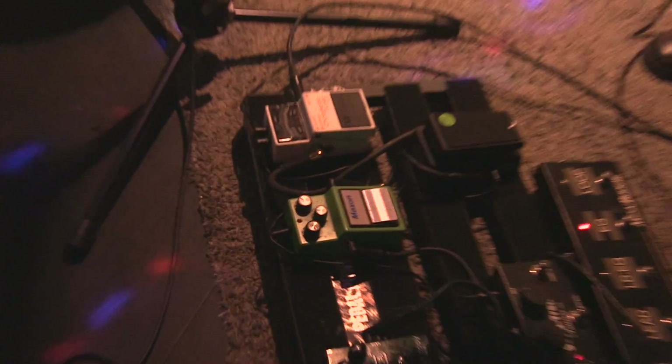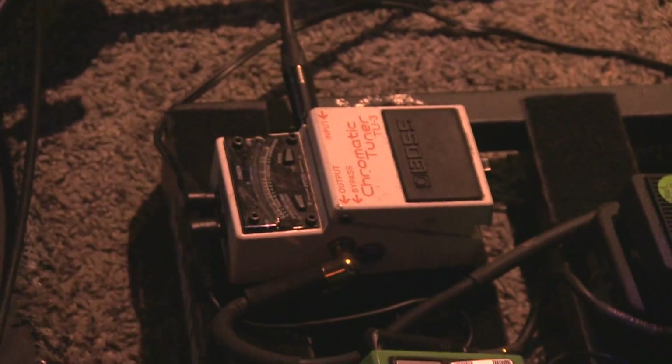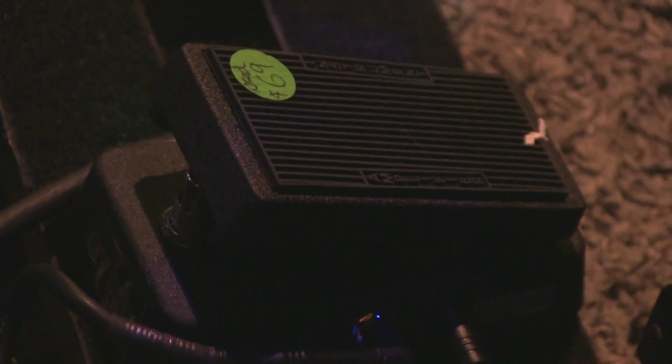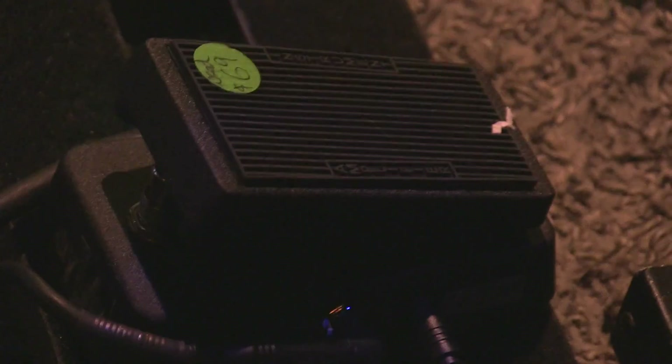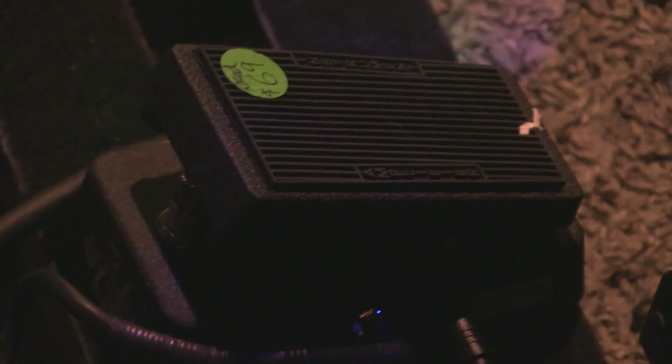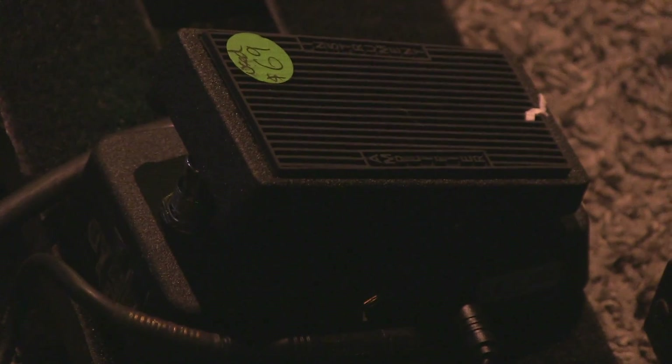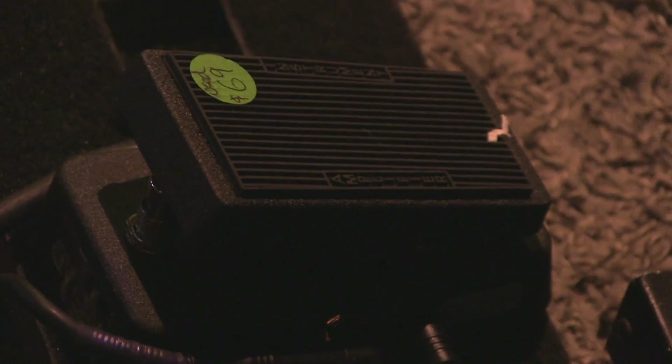So let's move on to the pedals. Standard tuner right here — TU-3, just your standard Boss tuner. And then from there I go into my wah. I just picked it up recently because my last wah kind of died on me. This is a mini Dunlop Crybaby wah pedal — it has the same sound and same circuitry, but it's about half the size. It takes up almost no space on my board.